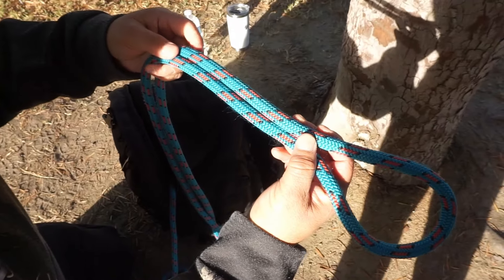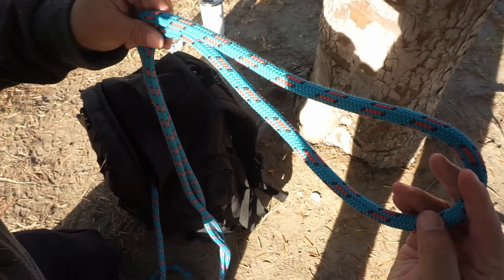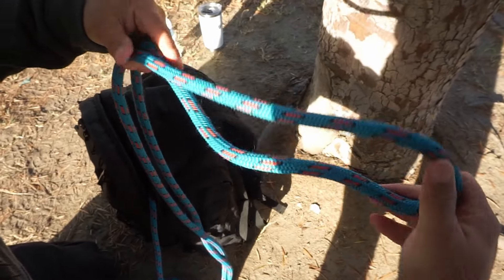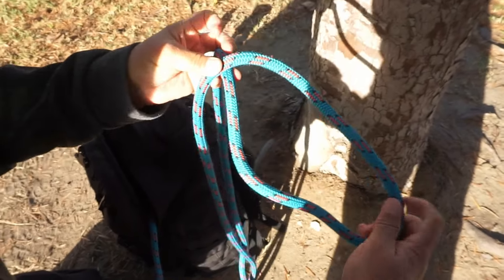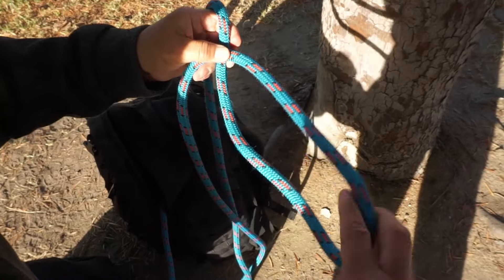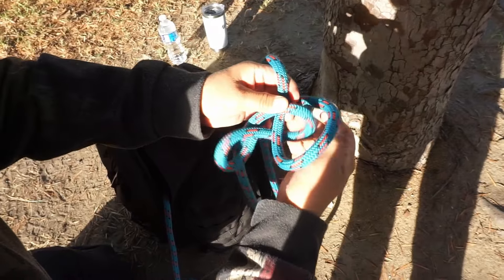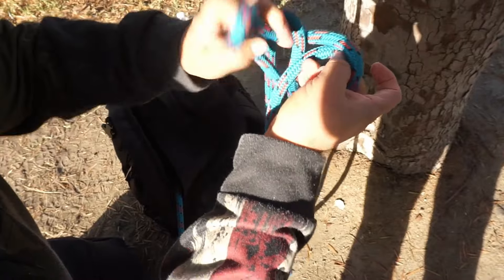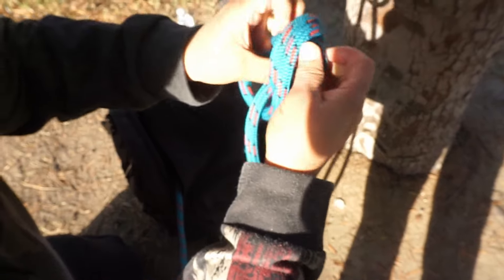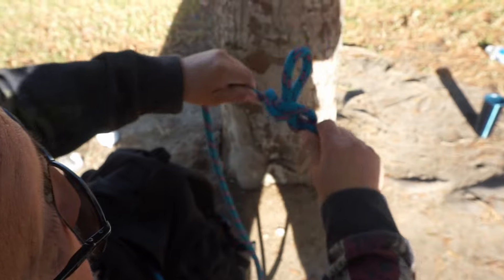Here's another way to tie the alpine butterfly. I'll make a twist, make a bight, and once I have the bight I'll make a twist. Once I make that twist I'm going to hold these two fingers here, go past where I'm holding those two fingers, make a hole here, and then pass a bight through between both of those. Now I'm going to tie, dress, and set it.